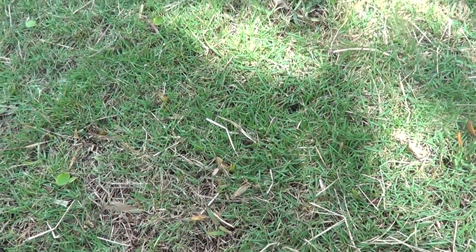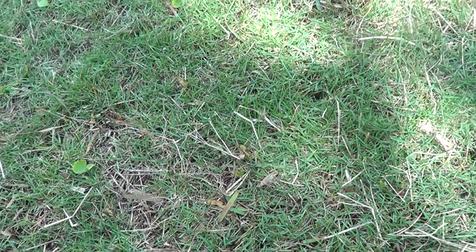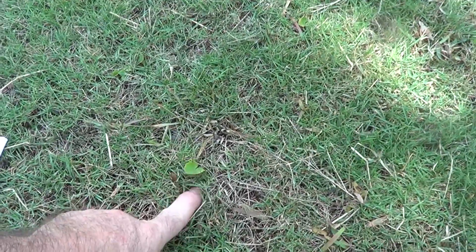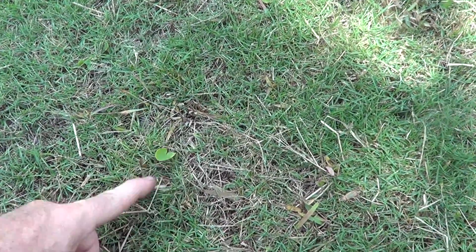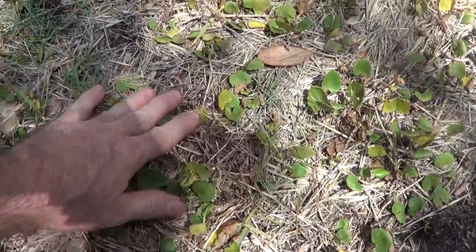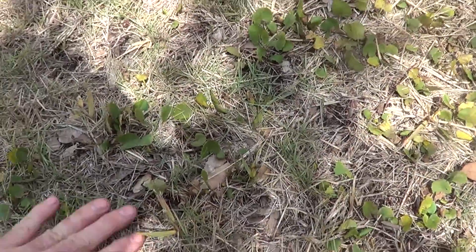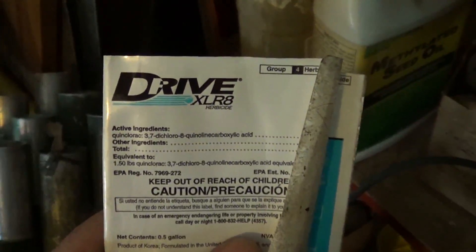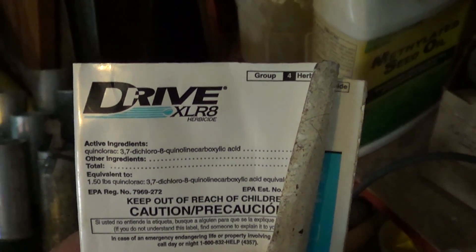Drive XLR8 works somewhat in the leaves, and some of it goes into the soil. Even when you cut the grass, you probably need to leave the clippings in place because some of the killing is due to the grass clippings. It will kill dollar weed too — you can see here a lot of this dollar weed is slowly going away after a week, turning yellow. If you go too heavy on it, the Zoysia grass will kind of turn yellow for a while.